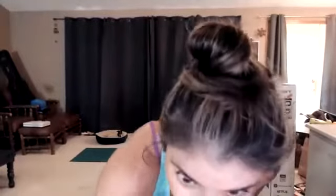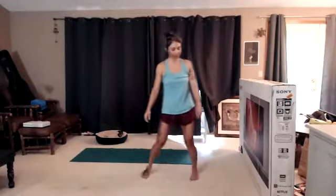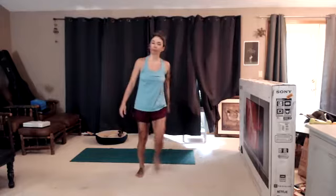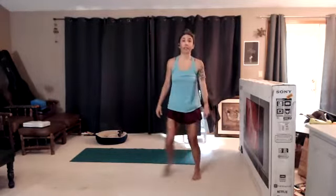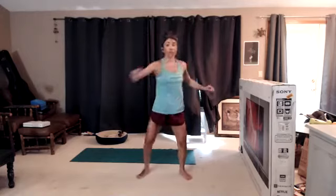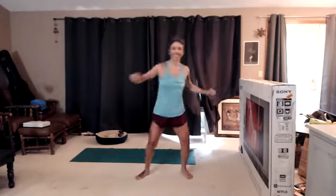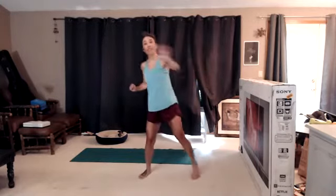We're just going to do a little warm-up here, freestyle warm-up for me. We're just going to step touch. And you never have to match my pace, right? You can always move at a speed that's comfortable for you. We're going to add a reach across the body right here.